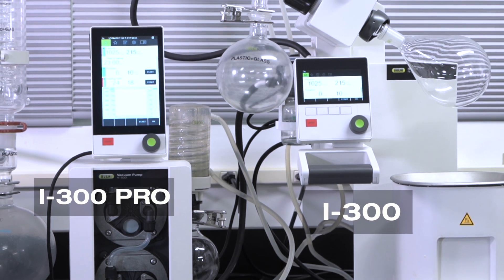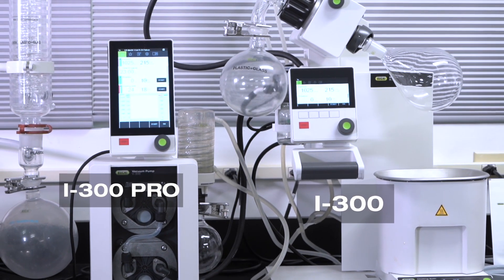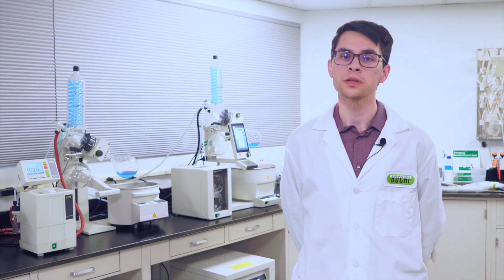The I100 regulates the V100 with on-off control, meaning the membrane pumps at full speed until reaching a set point when it stops pumping. Conversely, the I300 and I300 Pro regulate the V300 and V600 by speed control, meaning the membrane speed slows down as the system nears the set point, creating a gentler evacuation and quieter operation. For more information on how the I300 Pro and I100 control our membrane pumps, check out the video "Operating Modes of Buki's V300 and V100 vacuum pumps."